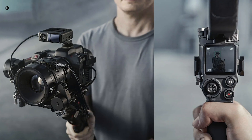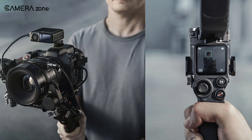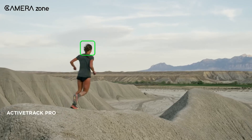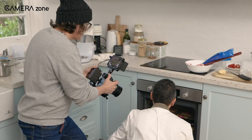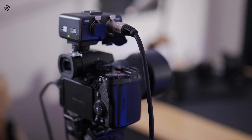However, thanks to this partnership, the LiDAR module and gimbal can now transmit focus information directly to the camera and lens autofocus motors, eliminating the need for the follow-focus motor. This means it will directly communicate with Panasonic's camera software to provide LiDAR focusing for the lenses.